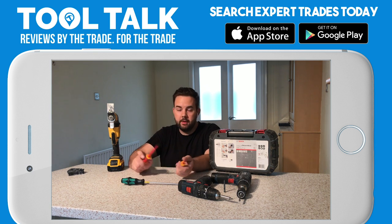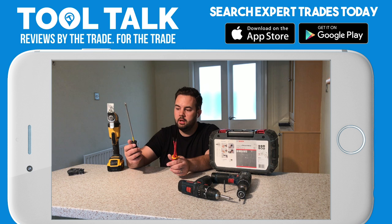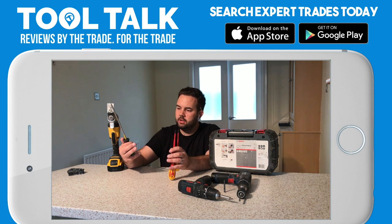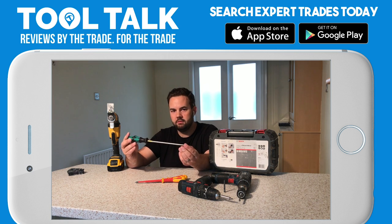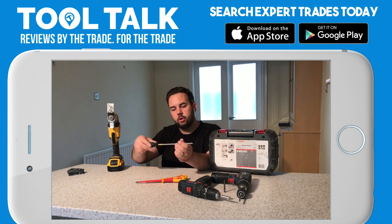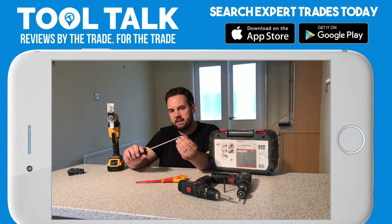One thing I'm really struggling with — and I'm hoping you guys watching at home can help me on this — is finding a decent PZ2 driver, just the standard pozi. This one is an uninsulated one, so your electrician will be cursing me, but it's about the best one I've found recently. My old favourite used to be the Stanley one, again uninsulated. The long reach on it lets you really get some torque, and the ends seem to be a bit more reinforced, so they last a bit longer.